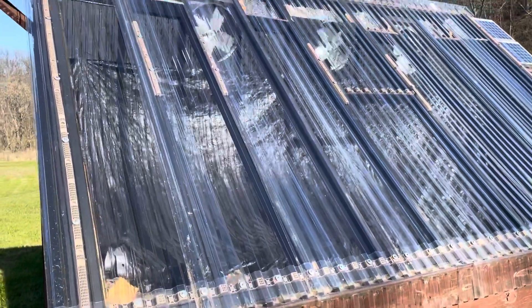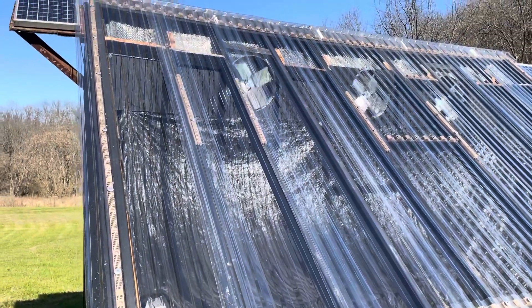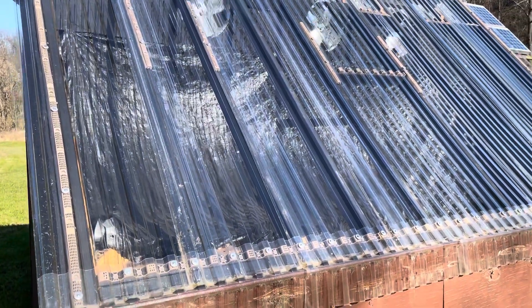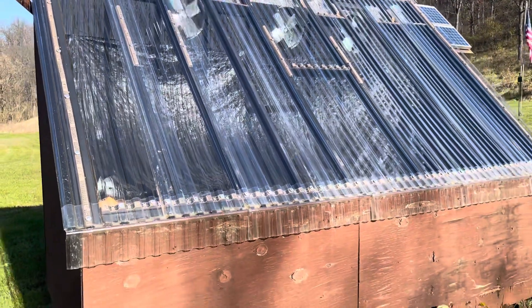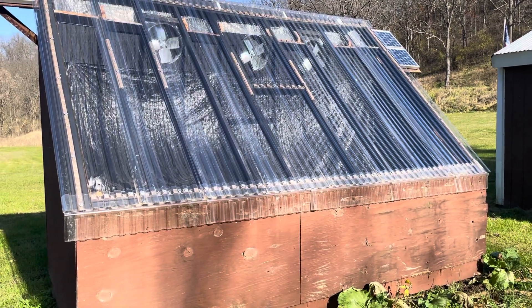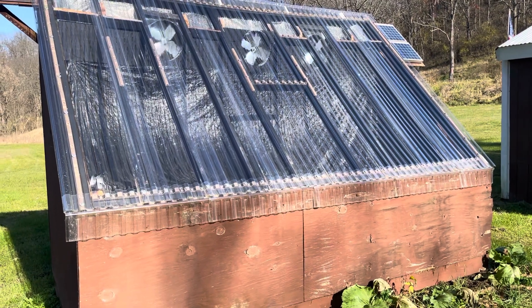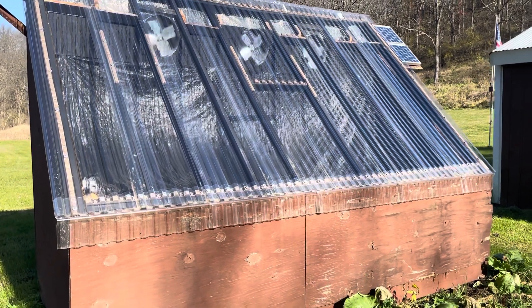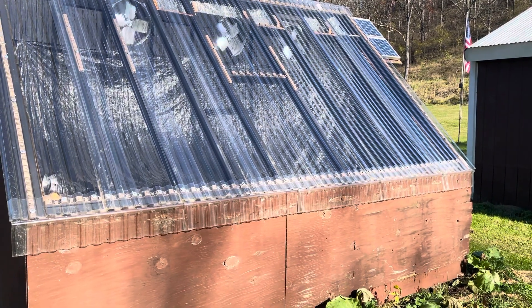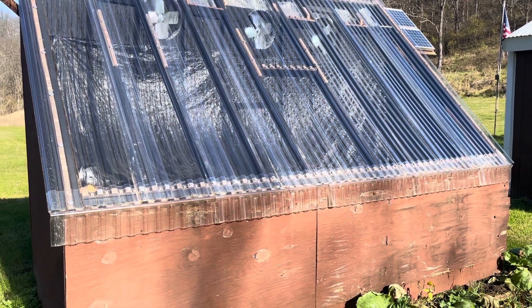So we built this a few years ago. We got the plans online — I'll see if I can find them again and put them in the description below. It will hold about a thousand board feet of lumber or a couple cords of firewood. We originally put it together to be able to dry our own slab lumber for making tables and stuff like that. We did that a couple times, but lately we've mostly been using it for drying firewood.